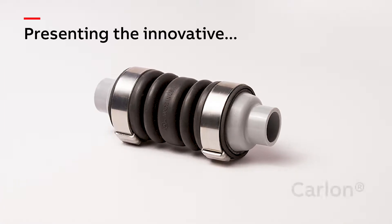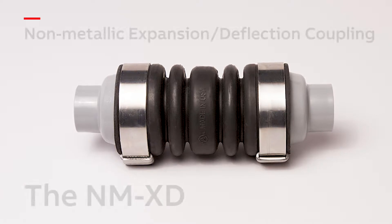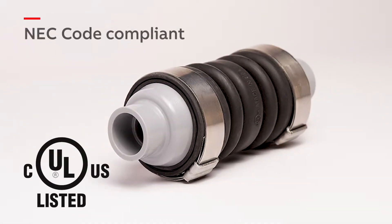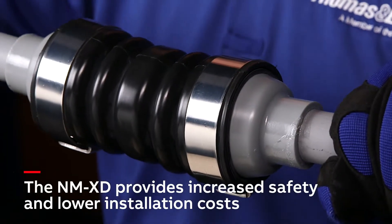ABB is proud to present the Carlon non-metallic expansion deflection coupling to the electrical industry. This innovative UL-listed, NEC code compliant fitting provides increased safety and lower installation costs to your project.